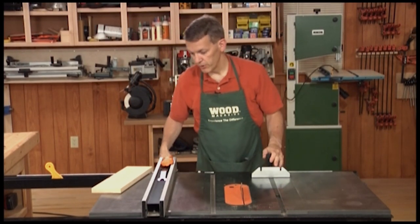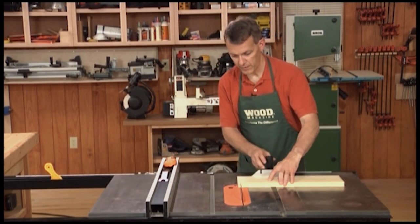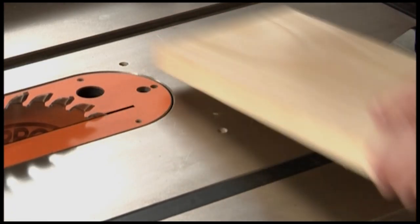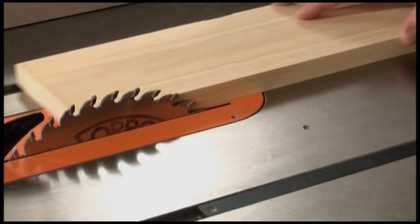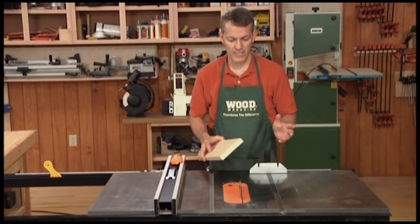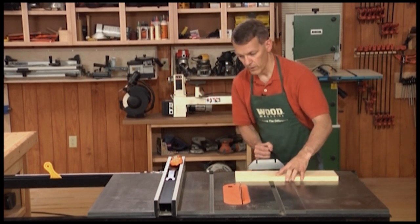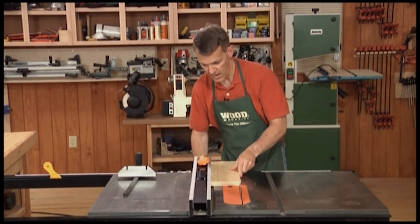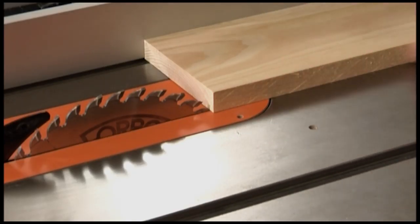The two primary jobs of a table saw are cutting pieces to width and to length. Cutting a piece to length — taking something off the end — is called cross cutting, cutting across the grain. The other function is ripping, where you're cutting with the grain. You never make a cut freehand on the table saw. Every cut has to be guided by one of two things: either the miter gauge for a cross cut, or in the case of a rip cut, you bring the rip fence over, lock it in place, and the piece rides against the rip fence as you make your cut to width.